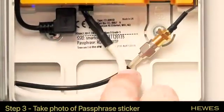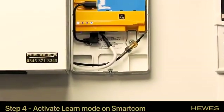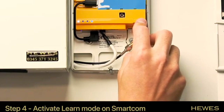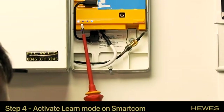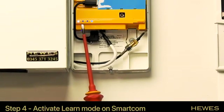The next thing we need to do is put the SmartCom into learn mode. There's a yellow button here, and we're going to press and hold that for about five seconds, then let go. What we should then see is the light here starts to flash.